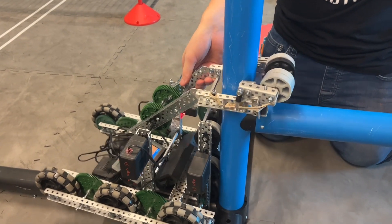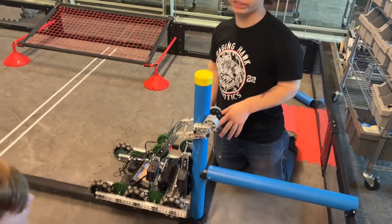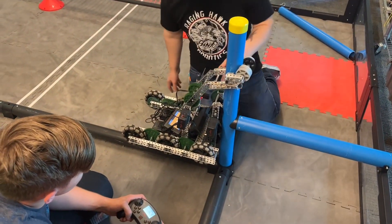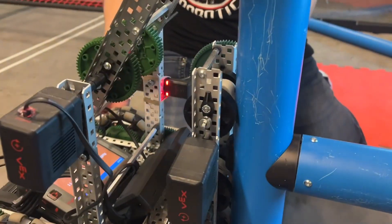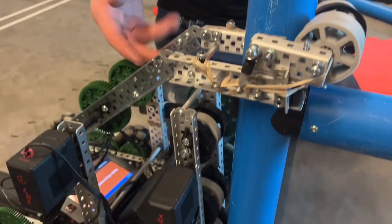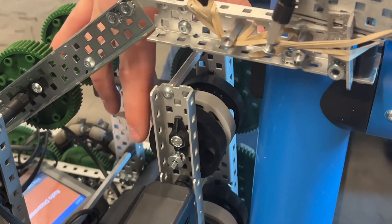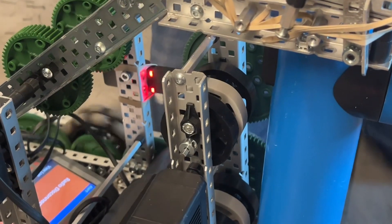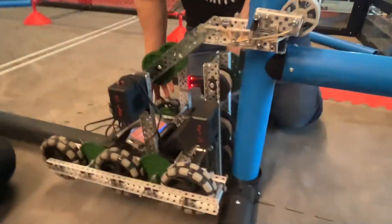Theoretically it should go. Our issue right now is we just have it manually placed onto the pipe, and what we're seeing is the torque from this column of flex wheels is so strong relative to the weight of our drivetrain that the flex wheels are skipping on their own shaft locks. So we're going to have to figure out how to fix that.